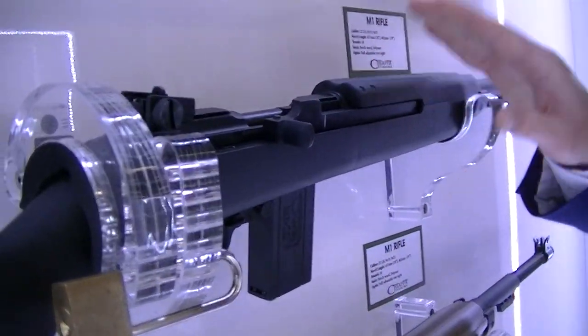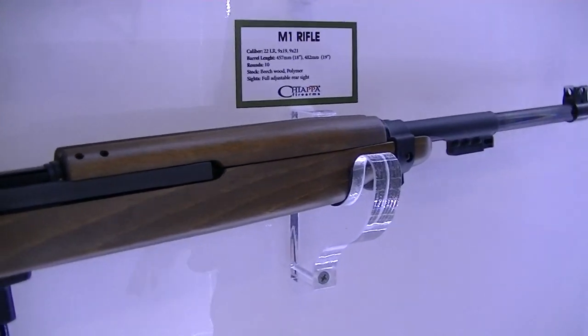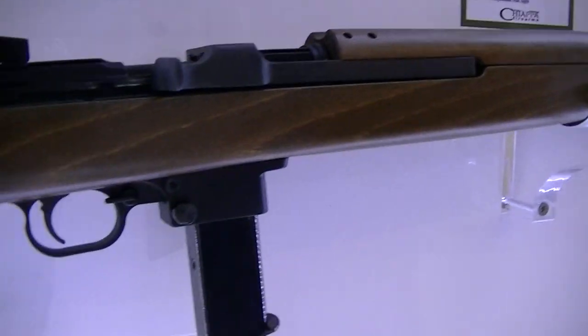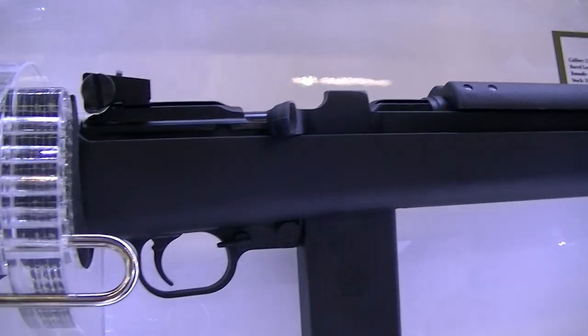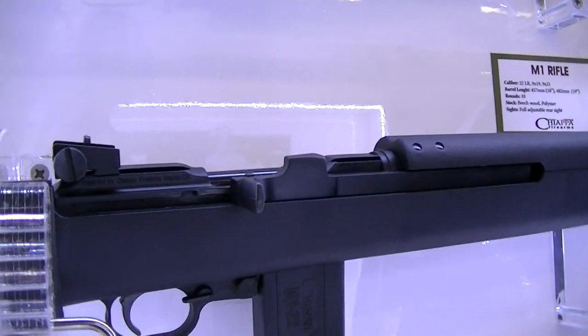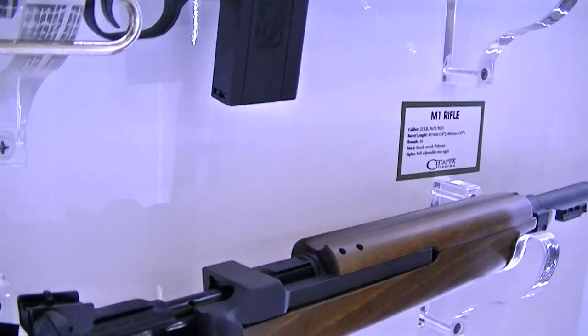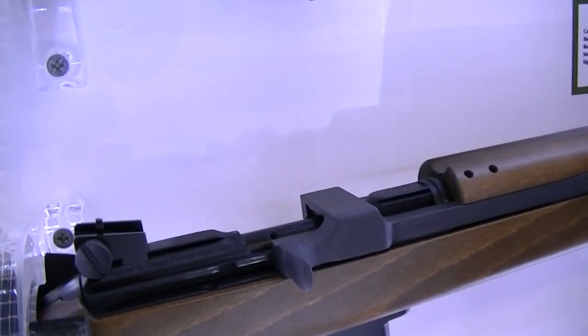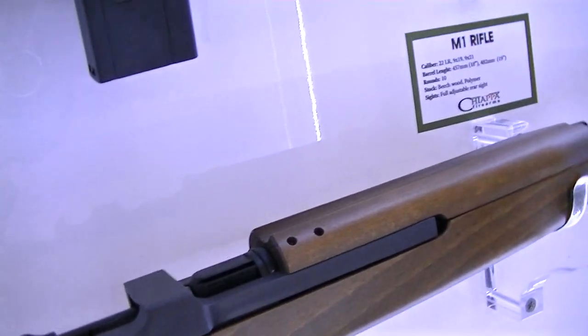Here we have the M1s. The M1s comes with a polymer stock or a wood stock. It's mil-spec and what's interesting is we do it in .22 long rifle or in 9mm. Here we have the 9mm version — it shoots with Beretta magazines, interchangeable and easy to find.